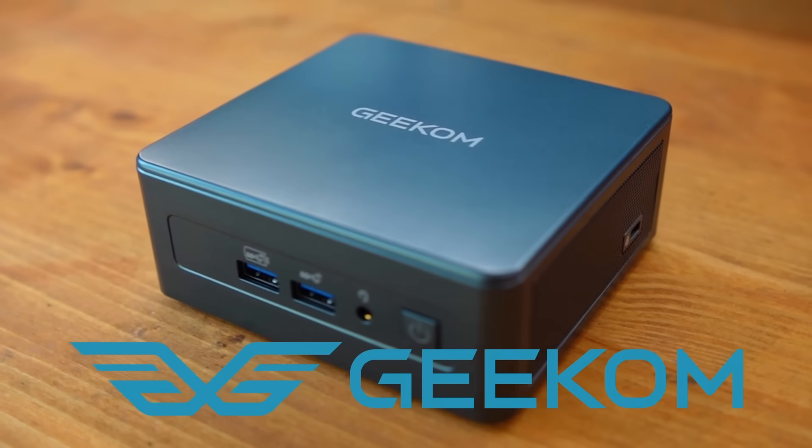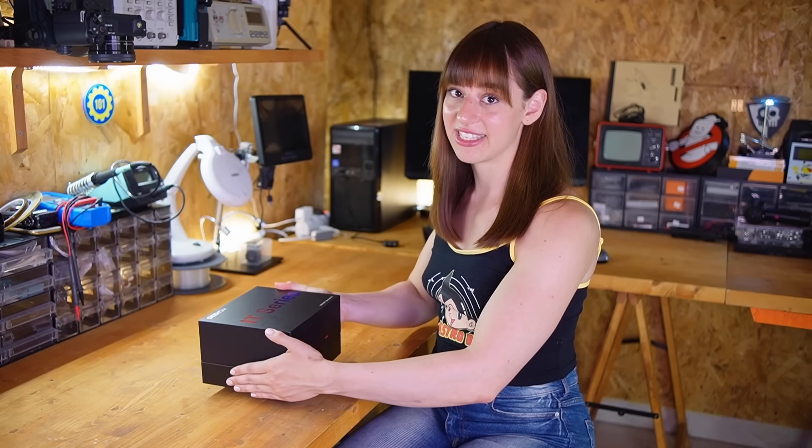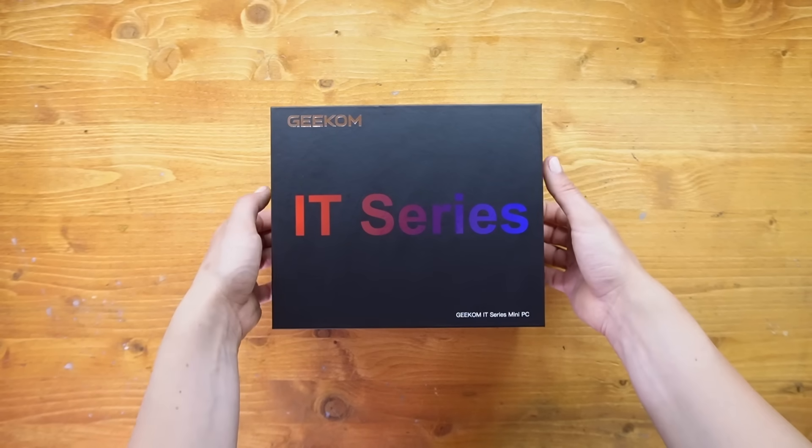Hi everyone, welcome to my channel. I'm Sayaka and today I'm going to do something a bit different. Usually I take apart virtual computers and consoles, but today I've got my hands on a modern mini PC — the Geekom IT12. Many of you asked which kind of computer I use for gaming, recording, editing, or just everyday work, so I thought this would be a great chance to test one on my everyday setup.